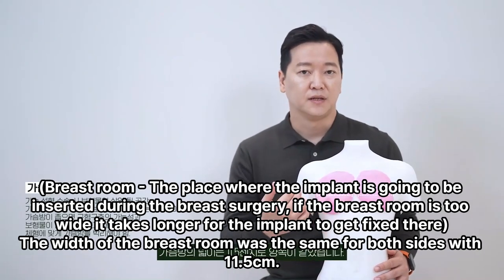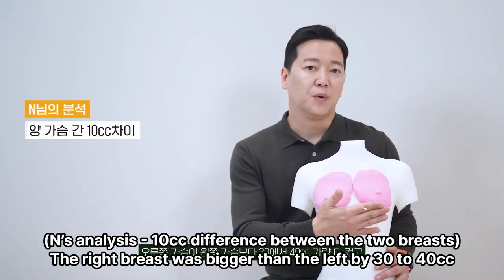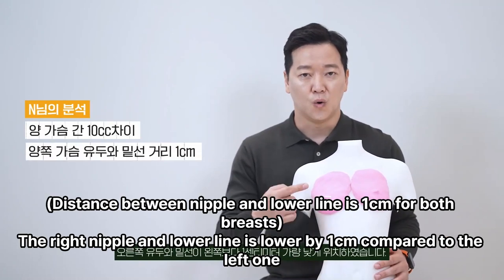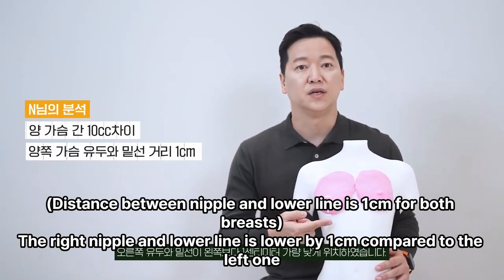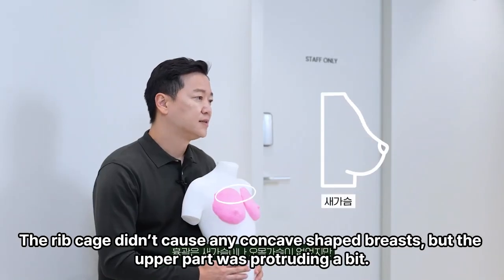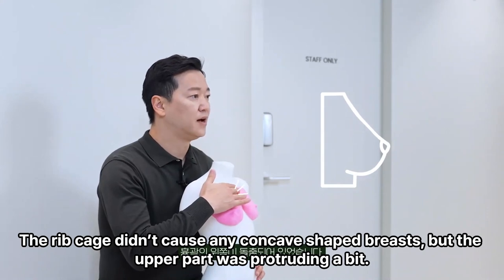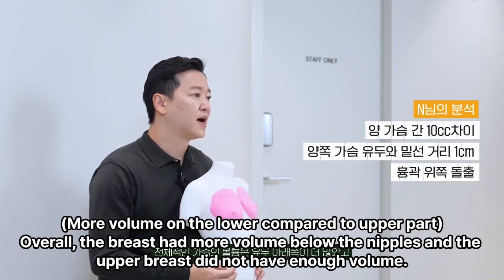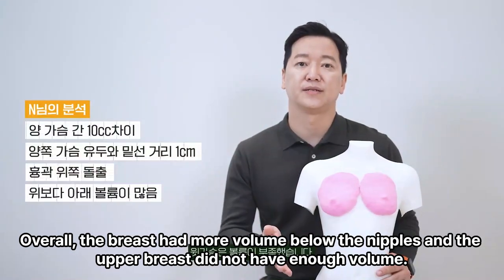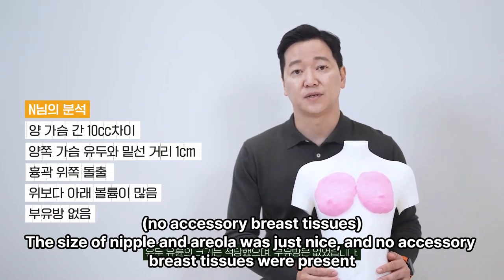The width of the breast was the same for both sides at 11.5 cm. The right breast was bigger than the left by 30–40 cc, and the right nipple and lower line is lower by 1 cm compared to the left. The rib cage didn't cause any concave-shaped breasts, but the upper part was protruding a bit. Overall, the breast had more volume below the nipples and the upper breast did not have enough volume. The nipple and areola size was just right, and no accessory breast tissues were present.